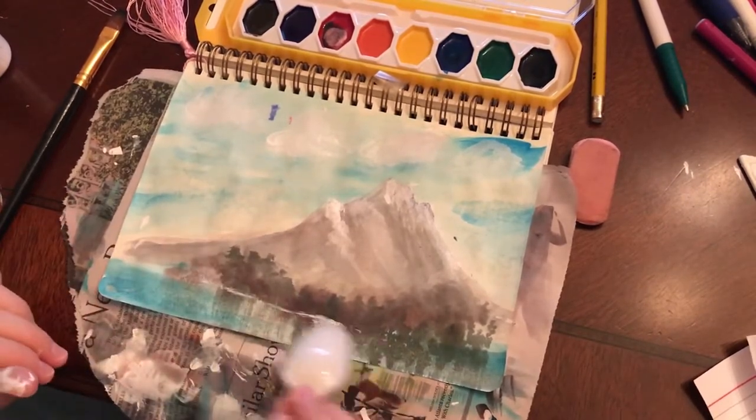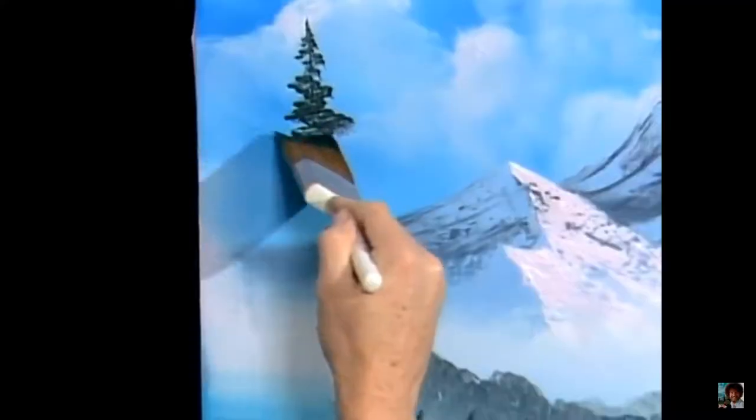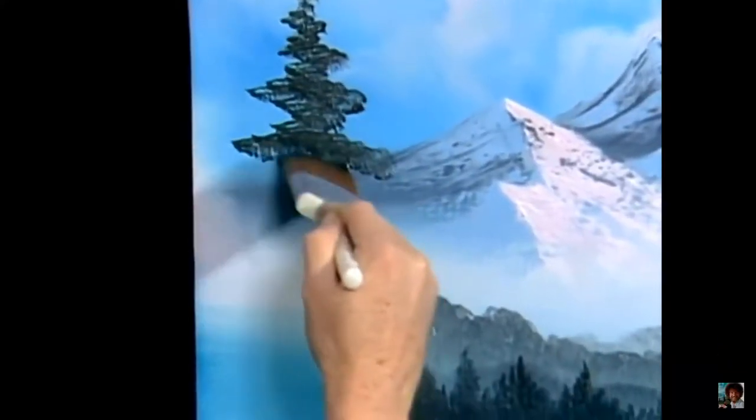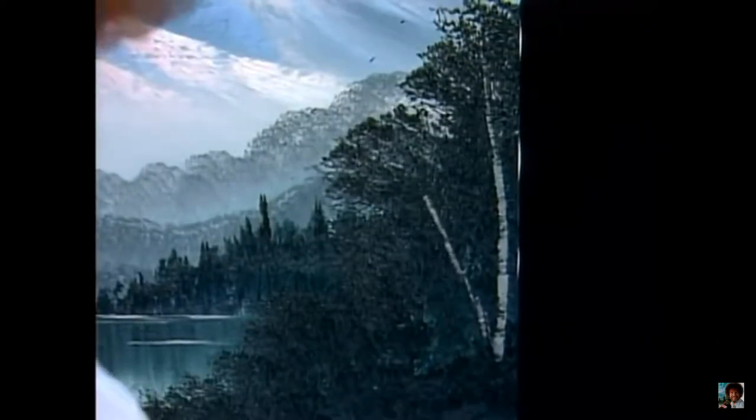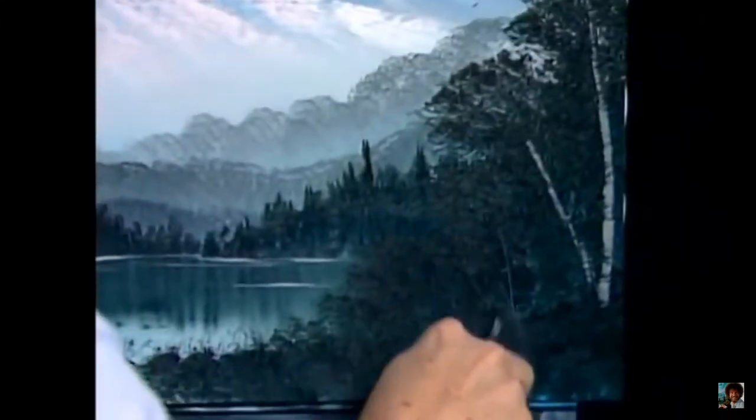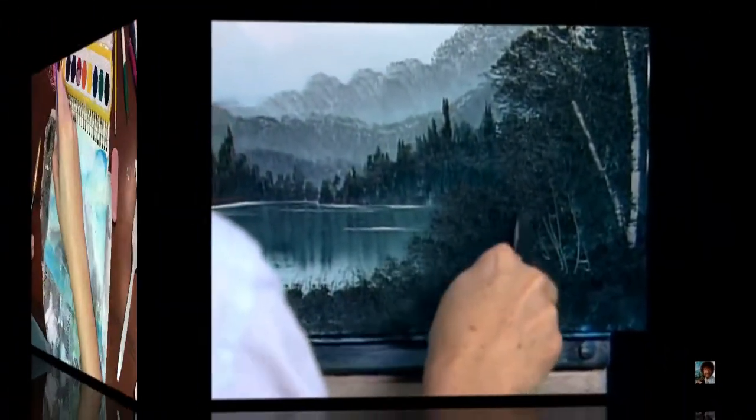We've got to put some arms on this tree — got to give him some little arms so he can reach up and gather the sun. Look at there, and you can put these everywhere you want. You just take the knife — it's great — then all kinds of little things.